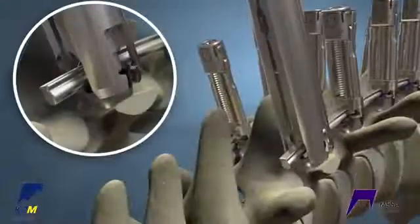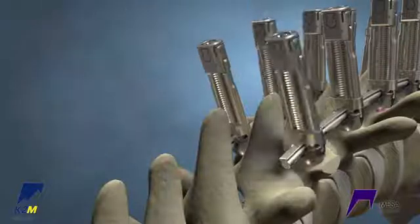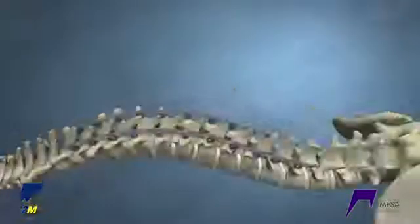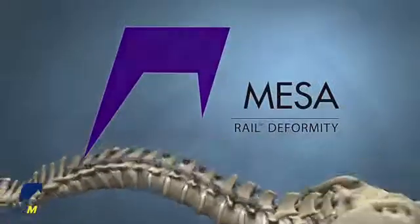Next, use the superfly to partially lock each MESA screw. Remove the crickets and final lock each screw with the quick locker to complete the construct.